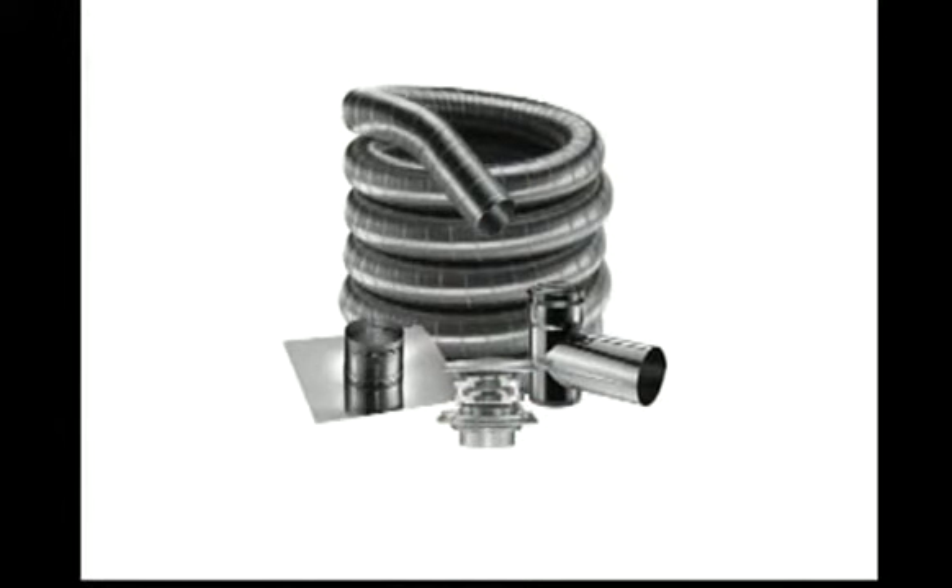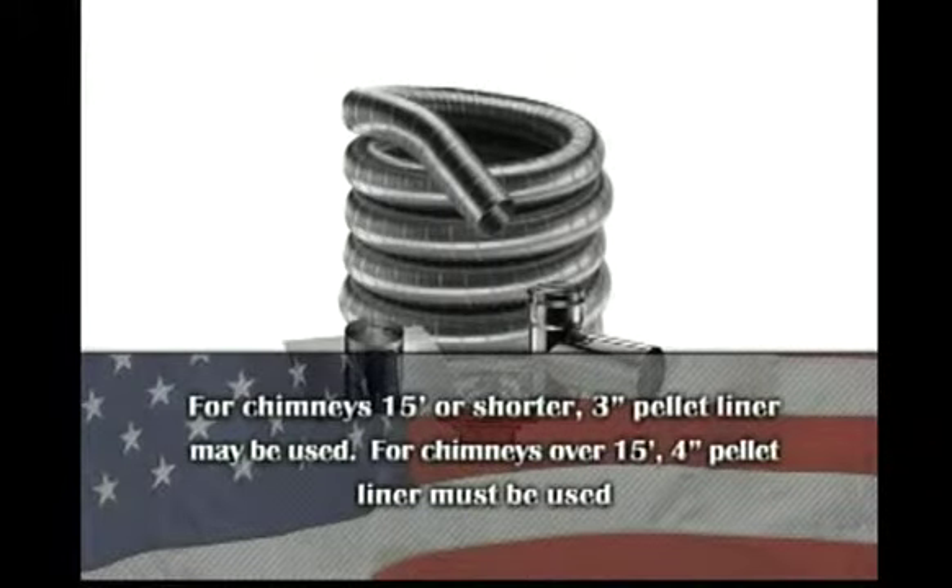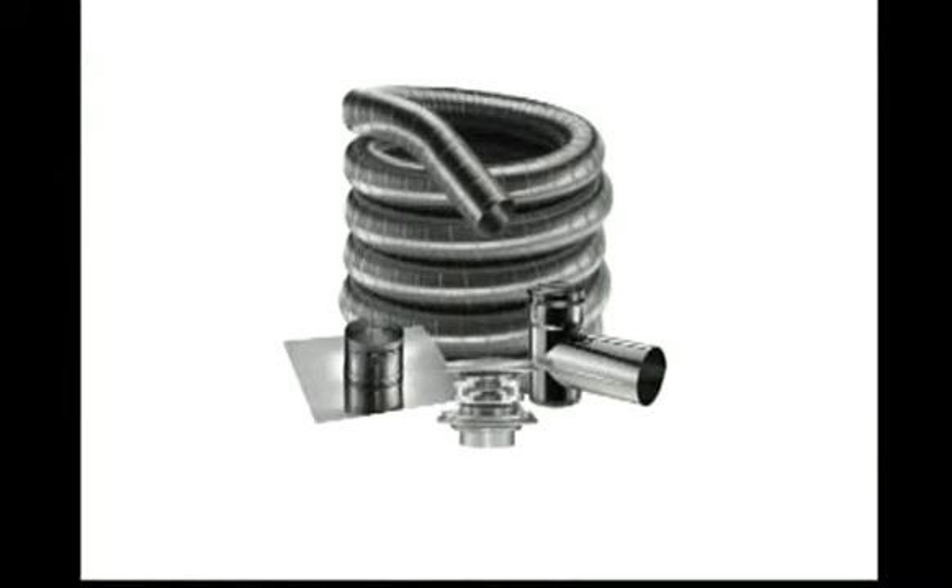A full chimney relining is required when installing this unit as an insert. For chimneys 15 feet or shorter, a 3 inch pellet liner may be used. For chimneys over 15 feet, a 4 inch pellet liner must be used.